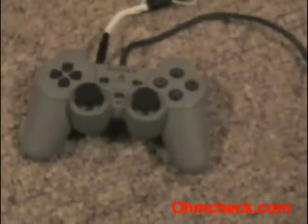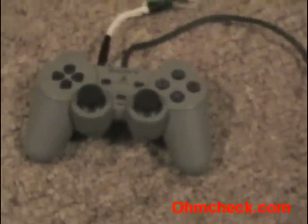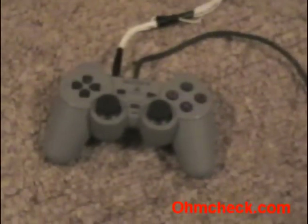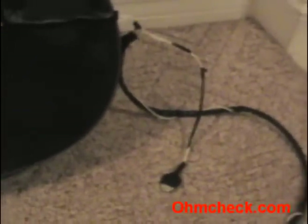Hi. I'm going to show you how to take a regular PlayStation controller and a real guitar and play Guitar Hero 3 on it. Now as you can see this is already the finished product, but next I'm going to show you the steps that were taken to get to this point. It's pretty easy, take a look.